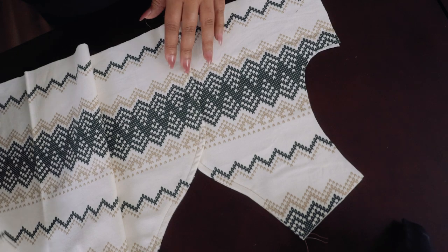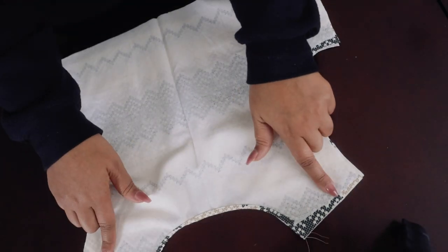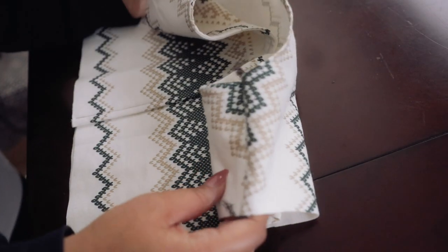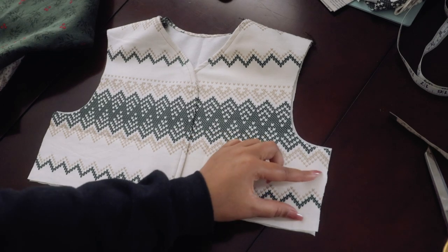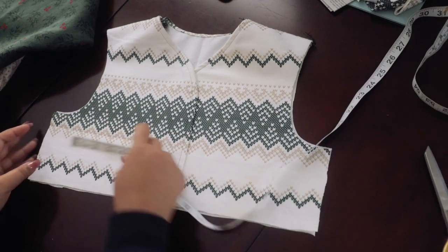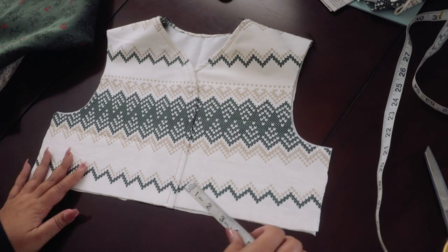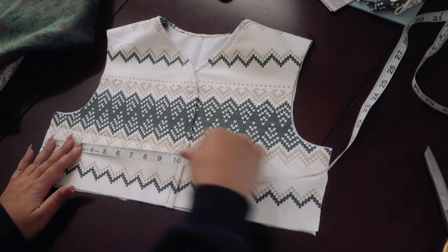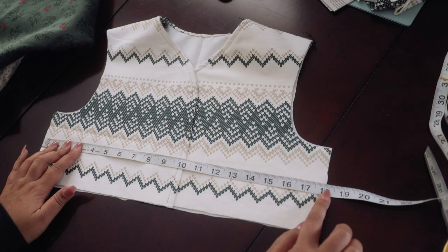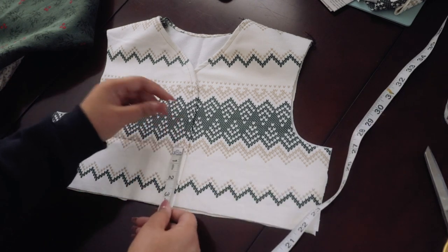Now it's time to attach the back. For the back neckline I just folded it in on itself and stitched it down, then moved on to the shoulder seams. Before I sew the side seams, I'm going to add that little strip of velvet for the belt and attach the ties into the side seam as well. I measured from side seam to side seam, which is 18 inches.